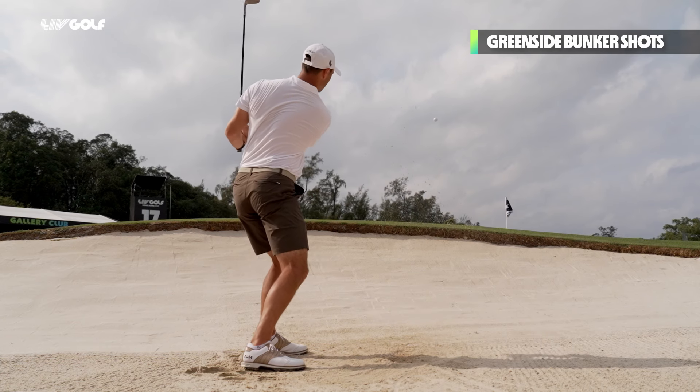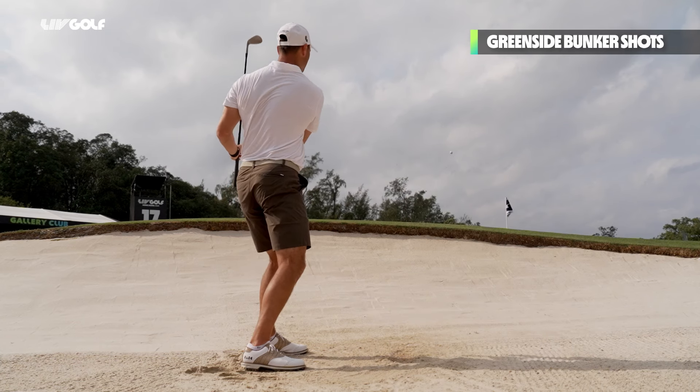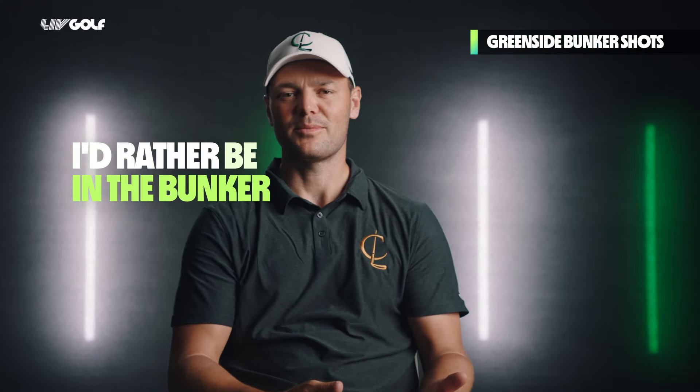A lot of people see bunker shots as a hazard, as something bad. But I think sometimes when you're in the bunker, it could be an advantage. I'd rather be in the bunker than chipping from the rough, because the bunker is always fairly predictable.